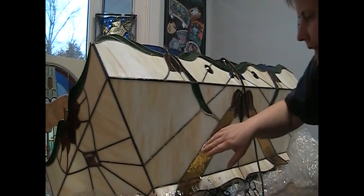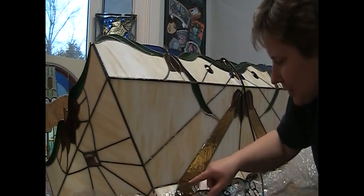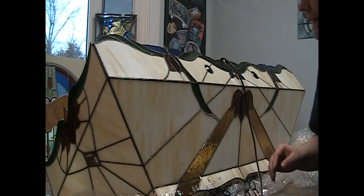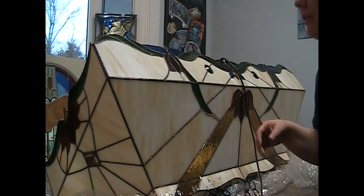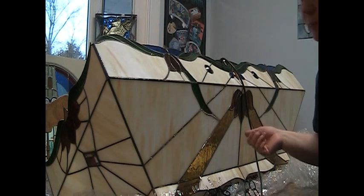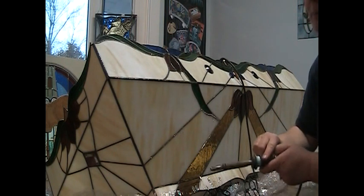Because it's pulled away on this seam here, I'll have to take this whole piece out. It's also pulled away up here, so I'll have to take these two pieces out, re-foil them, and put them back in and solder them in place. Hopefully when I've taken out all the pieces that have pulled away from the seam, the lampshade will go back into the shape it should be, or pretty close to it. We might have some solder seams that are a little wider than they were originally.